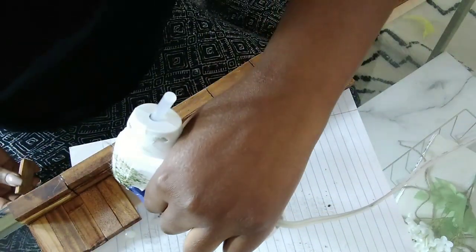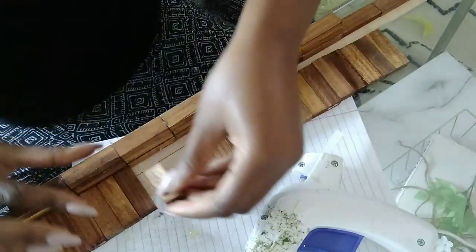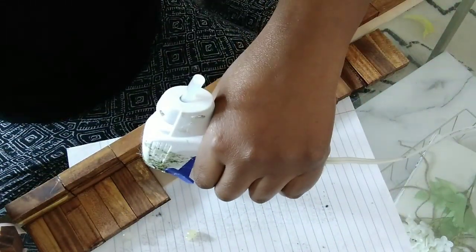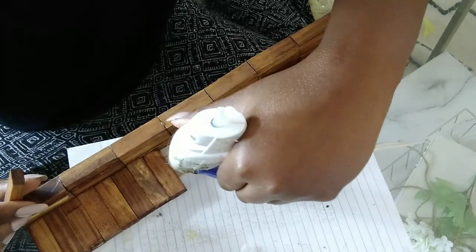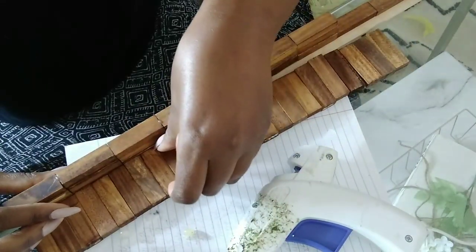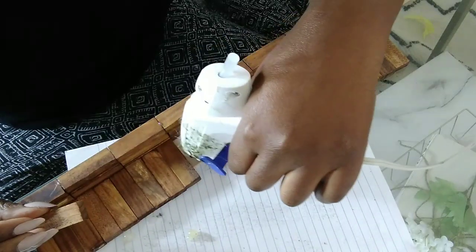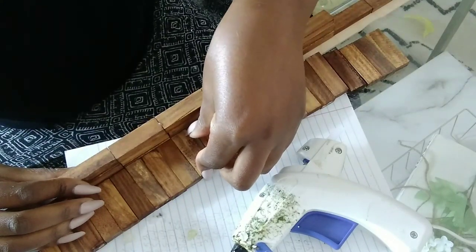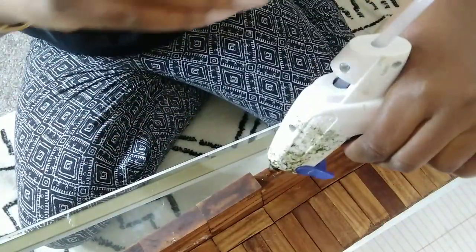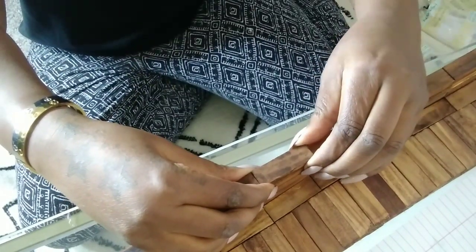It just makes the wood look so realistic. As you can see here, I'm stacking my blocks in two different directions. You don't necessarily have to do this, but I did because I didn't want to use as many blocks as I would have had to if I continued stacking in the original direction. You don't have to do it this way, but that's just how I did mine and I like the way it turned out.